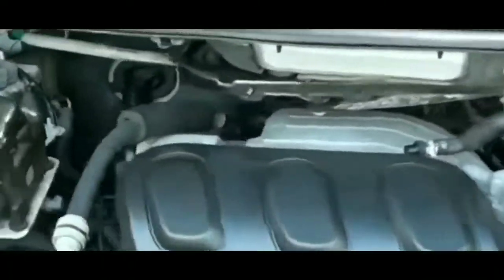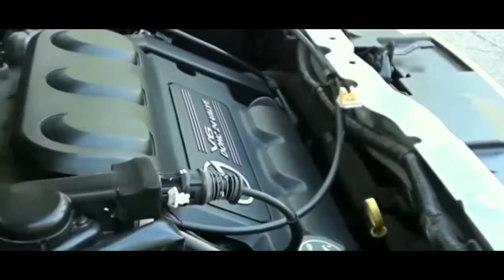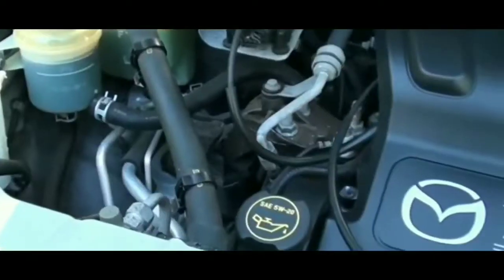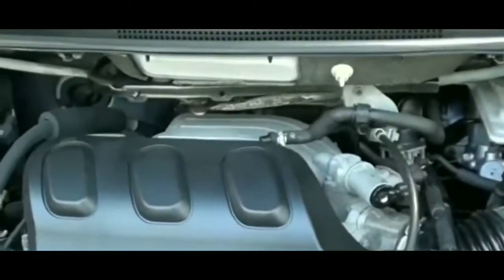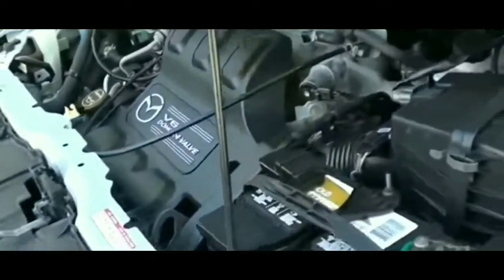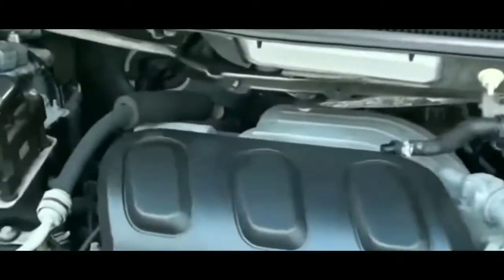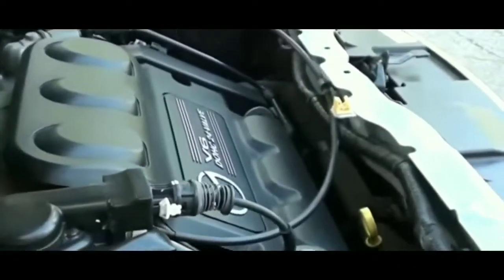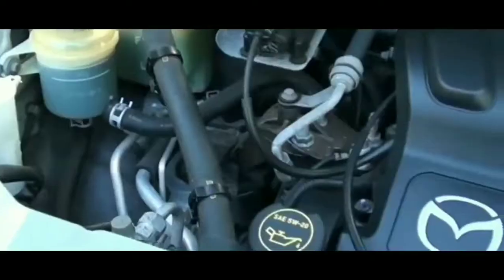I don't even understand how they clean the thing to make it look brand new — it doesn't matter. I'm hoping this replacement rebuilt starter lasts a lot longer. I hope this has helped you guys out going through the diagnostic steps of figuring out why a car won't start.